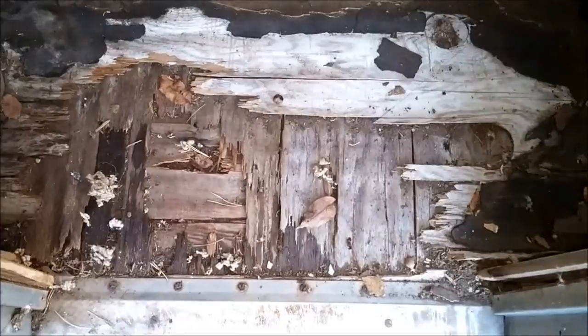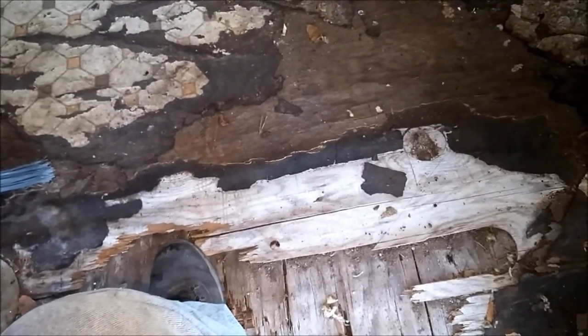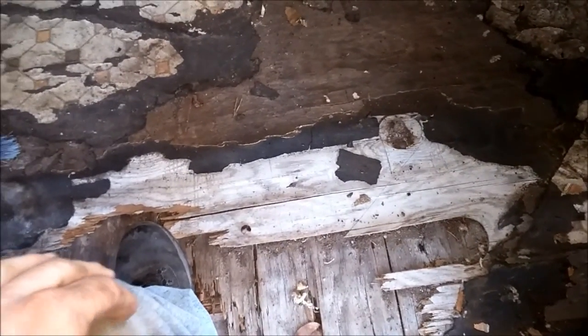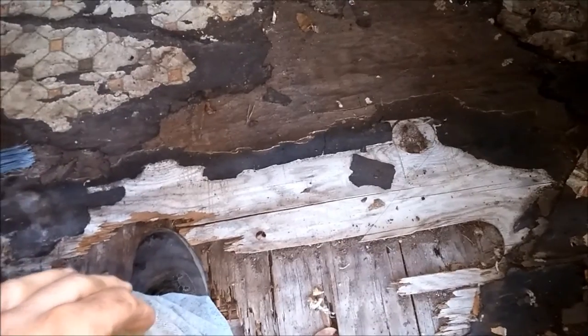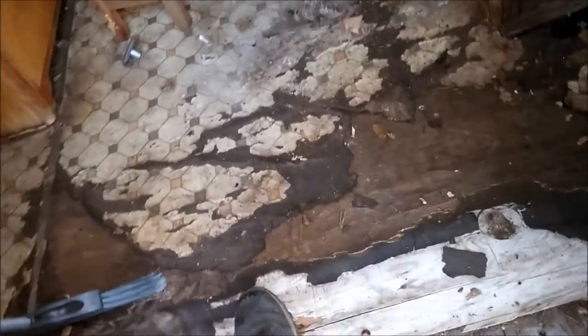Floor — okay. As you can see we've got linoleum over here. Over here it's taking a little weight but it's probably going to need to be cut out and replaced — at least a couple foot section in there, probably two by three at least — to make it more sturdy.